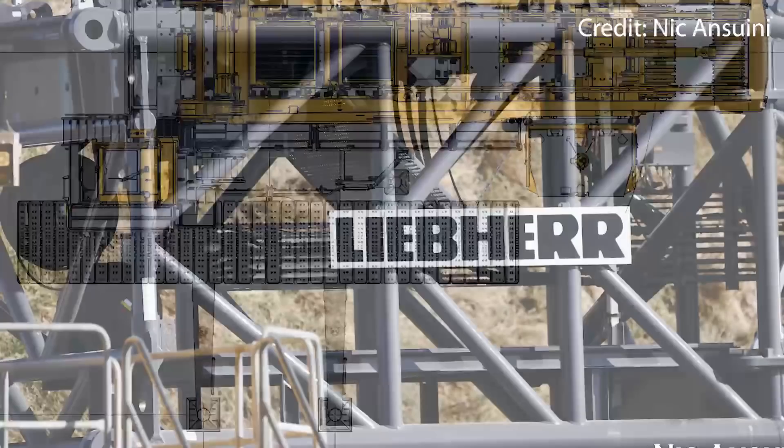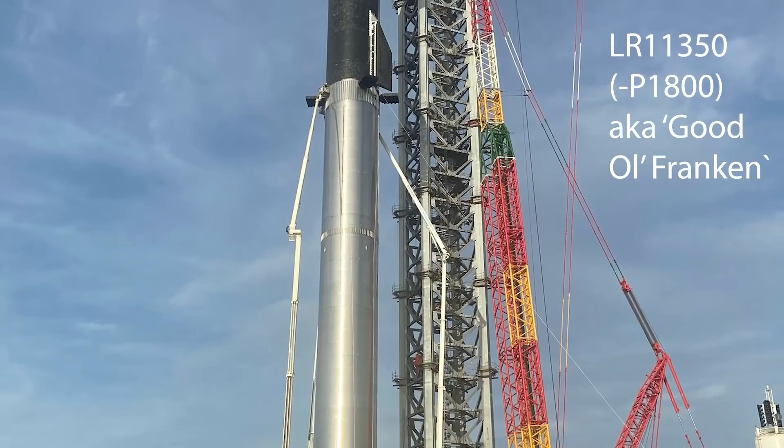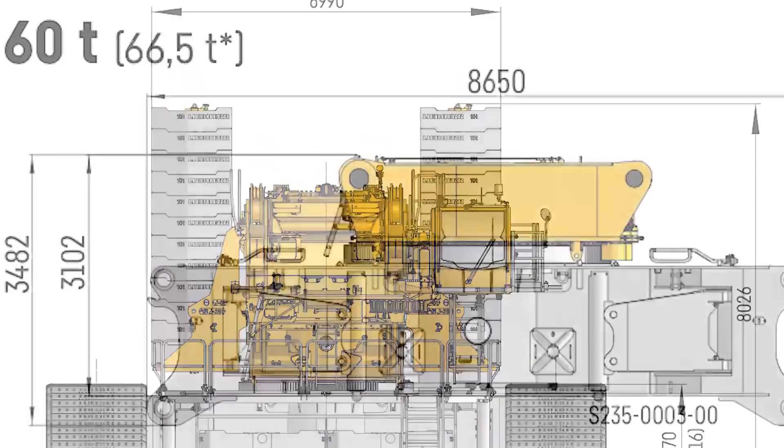Hello everybody, welcome to an in-depth analysis of the new SpaceX crane, the LIBHA 11000. This video will build upon the previous one, in which I introduced you to the very basic features of this new crane and how it compares to the LIBHA 11350, aka Frankencrane. This, however, will be a much more detailed analysis.